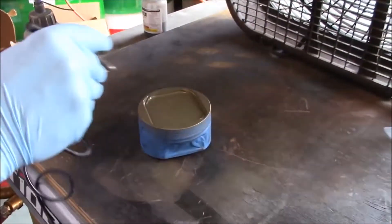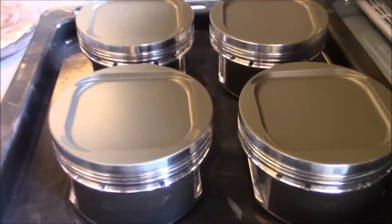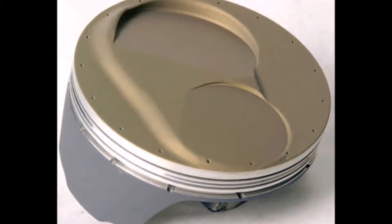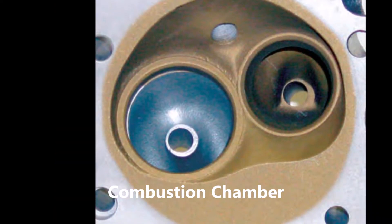Because the piston and head are manufactured of aluminum, both act as a heat sink absorbing heat from the combustion cycle, causing the piston to expand at a much greater rate than the cylinder and resulting in the loss of piston to wall clearance, which could lead to seizure of the piston.